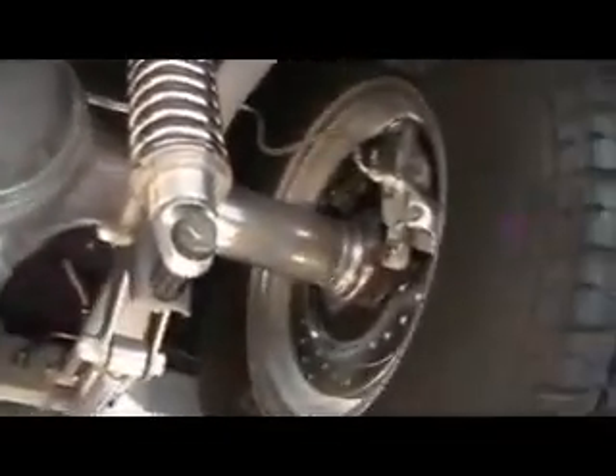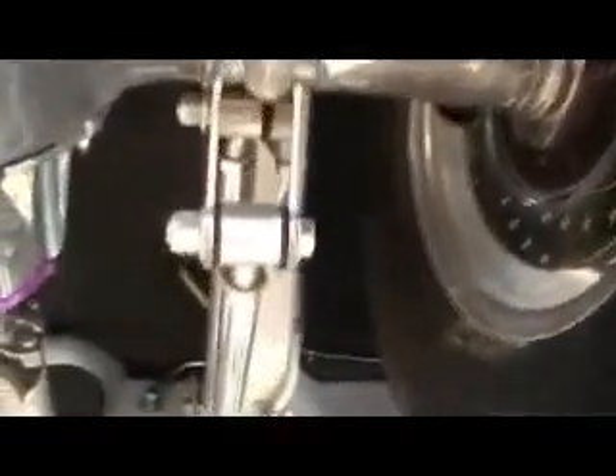It's all powder-coated, rear disc brakes. Stainless steel brake lines. As you can see here, it's a four-link aluminum drive shaft. All stainless brake lines.